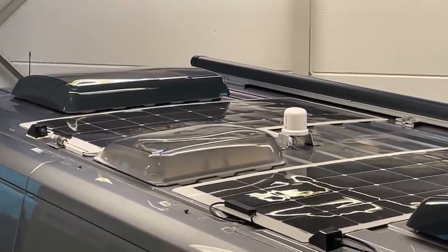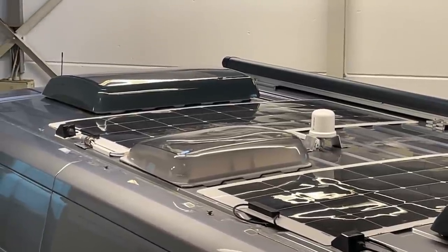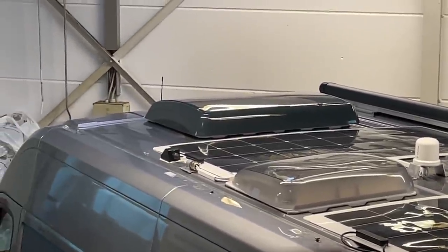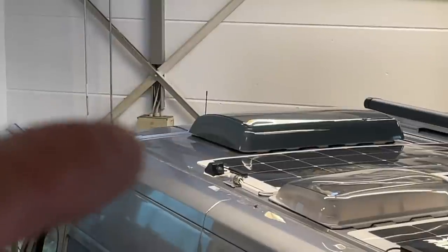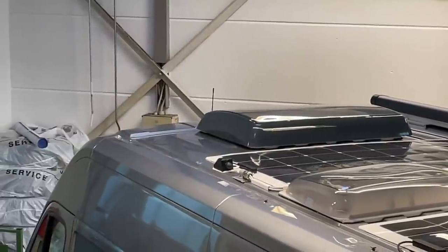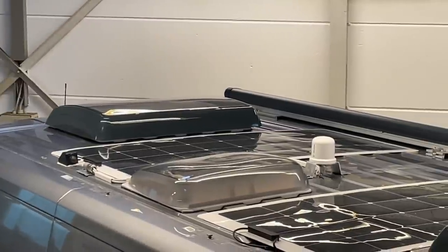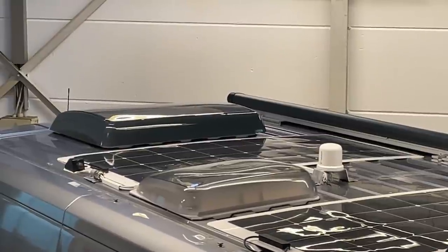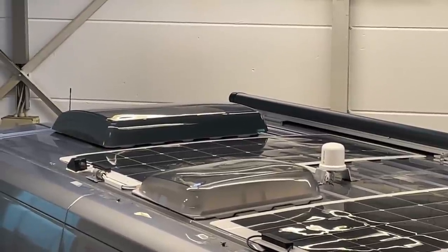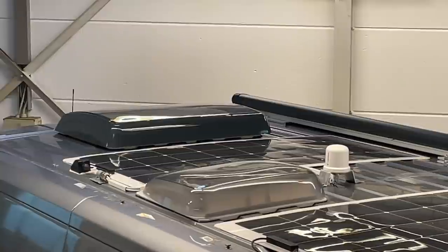We built it in the interior of the car, because if we built it in front of the car, you would see it from the top. That's why we built it here in the middle, right near the roof hatch, where we can also stow it away. And it sits really well between the two solar panels. And so it looks like this here.